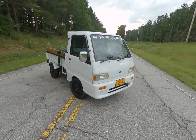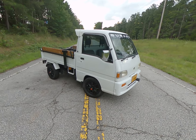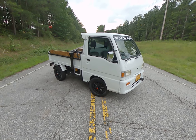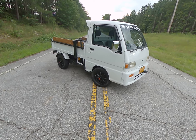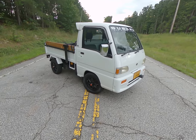This is my 1995 Subaru Sambar. It has an inline four-cylinder supercharged engine that puts out about 64 horsepower. Vehicle weight is about 1500 pounds, so it picks up and goes pretty good. This walk-around is just going to go over some of the stuff that has been done to the vehicle.